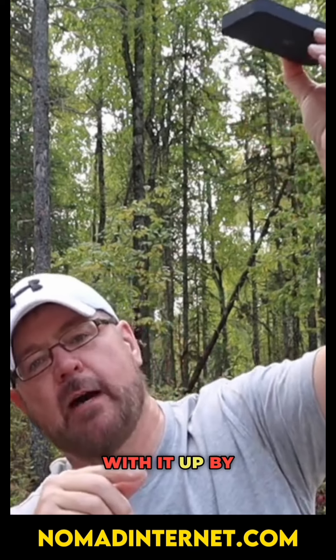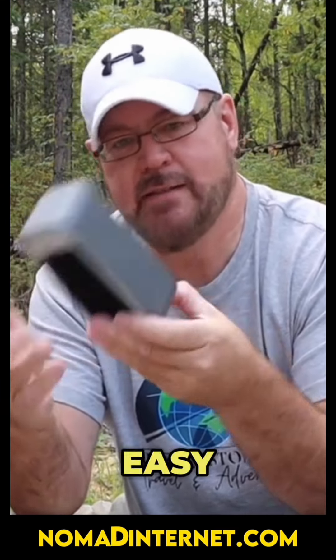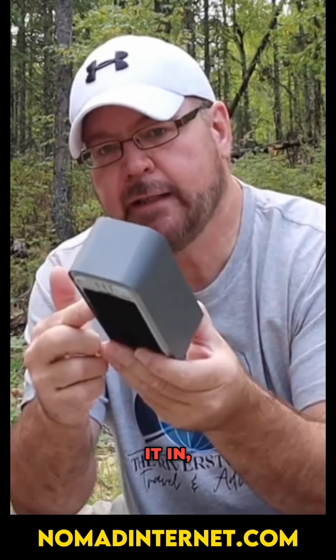Before Nomad, I was in the bathroom hanging in the shower by the skylight trying to get signal. That was torture. That previous solution was $500 and I wouldn't recommend it to anybody. The best part about the Nomad, I think, is how easy it is — you plug it in, I don't care where you're at, within five minutes it works.